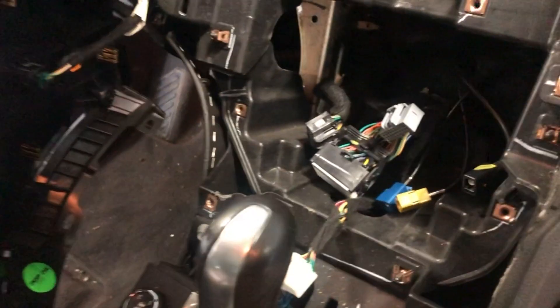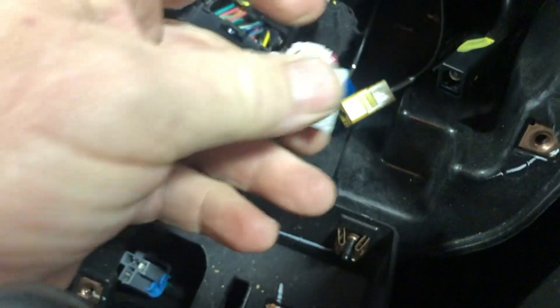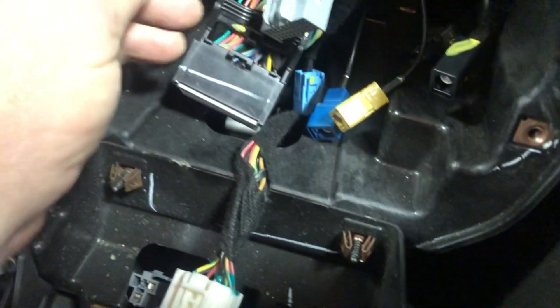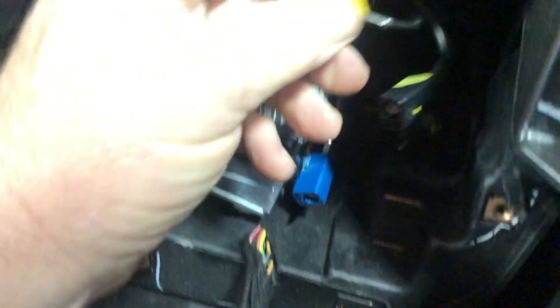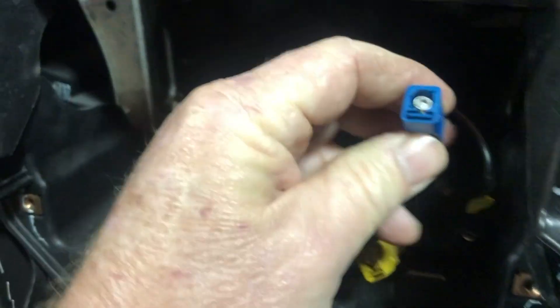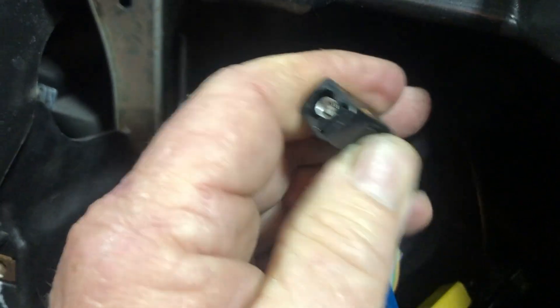The hardest part on this navigation unit on a 2011 9-4X is figuring out how everything unhooks, because every clip is a little unique. The white one has a little tab you push down; most of them just have tabs you push down. The black ones have a push-down tab too. The hard ones — you squeeze them to release. You're just trying to figure out how to get them off because you can't see in there, which is a bit of a problem. Everything's squeeze to release and you've got to squeeze pretty hard on some of them. Good luck.